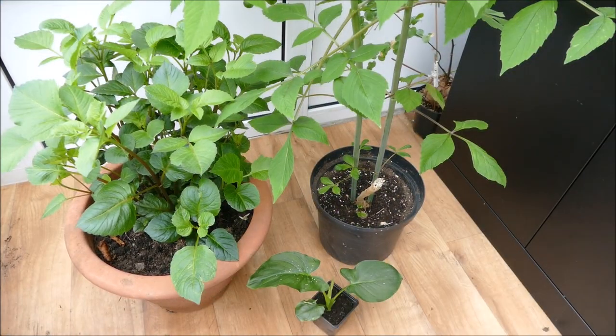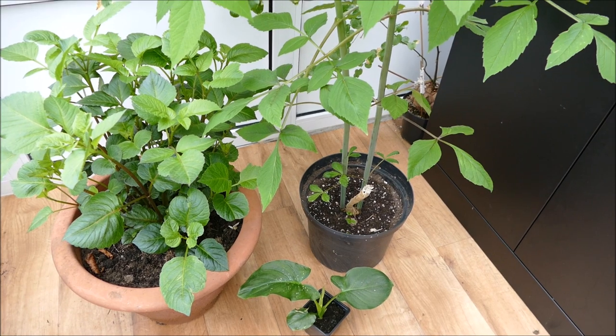I'll probably repot this in about another month's time as it's starting to get quite large, but I'm really happy with how the growth has been. Since this is a plant that likes quite cool conditions for growth, it should continue to grow well throughout the summer in my cooler climate.